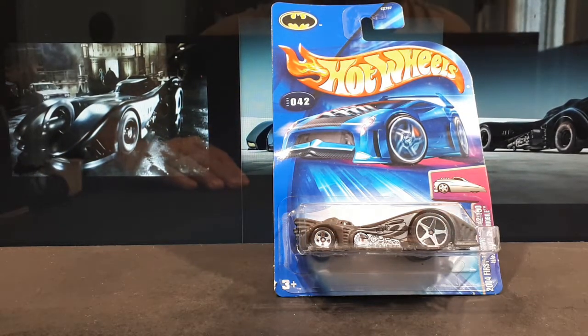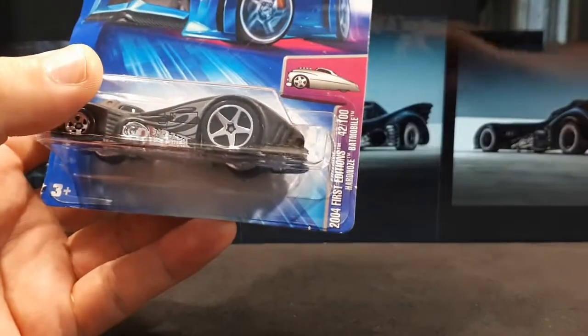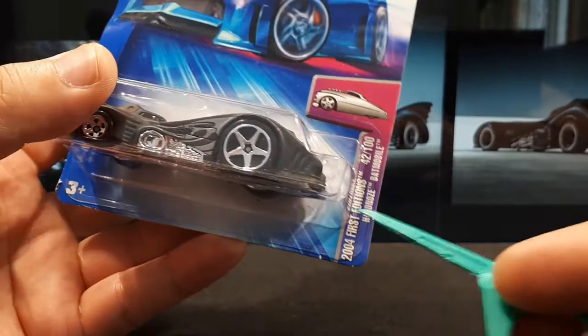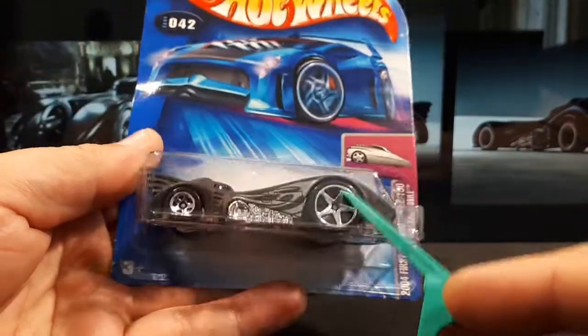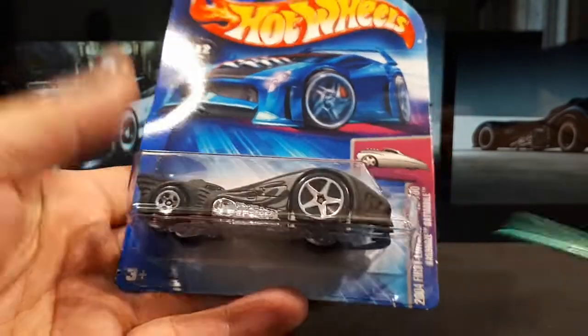Hello again Hot Wheels collectors, and in particular the ones that like the crazy cartoon looking ones and Batmobiles. This is a 2004 first edition of the Hard Nose Batmobile — really big in the front and small in the back. It's the 1989 Batmobile, number 42 of 100 that year in 2004.